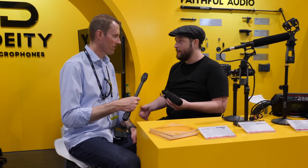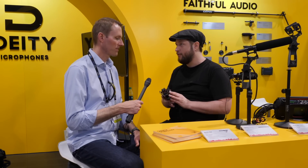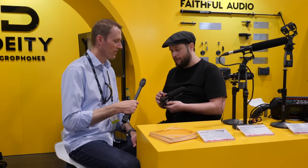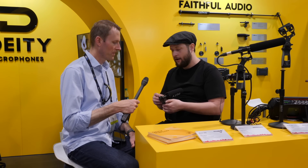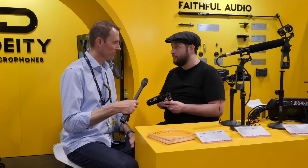What DSLR operators and people shooting on cell phones were missing is a gain knob. So we moved a stepless 20 dB gain knob to the back of the microphone, so you can grab it and dial in your gain when you need it. We've also added 75 and 150 Hz roll-off so you can get rid of some of that low-frequency rumble in the room.